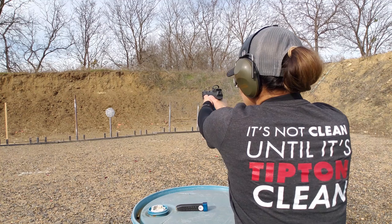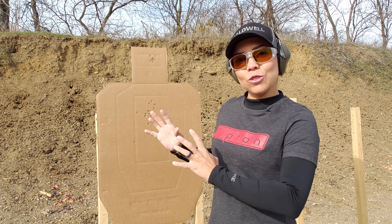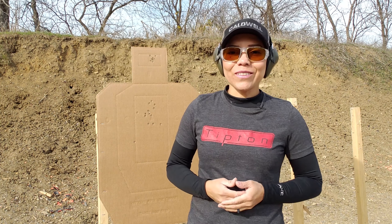We all want to be super fast in competitions, but the question is: can you be fast and accurate? Always strive to shoot accurately when you shoot slow, because if you're not able to shoot slow accurately, how do you think that shooting fast you're going to be able to do it?